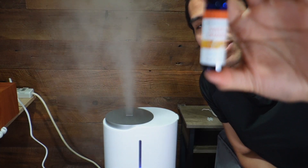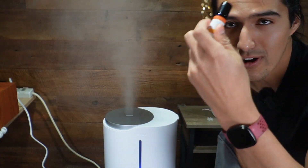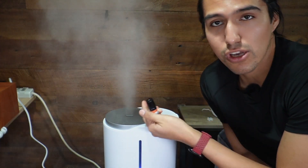Since I added the sweet orange essential oil, when I smell the mist there is going to be a hint of it. It's not going to be as strong as the bottle, but it's nice that it is working.